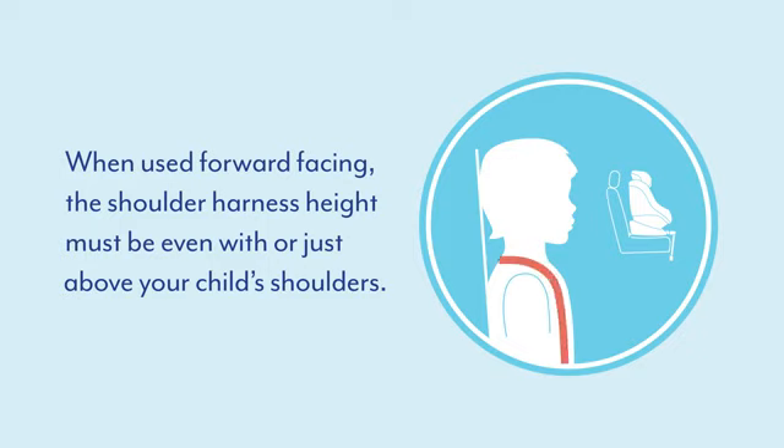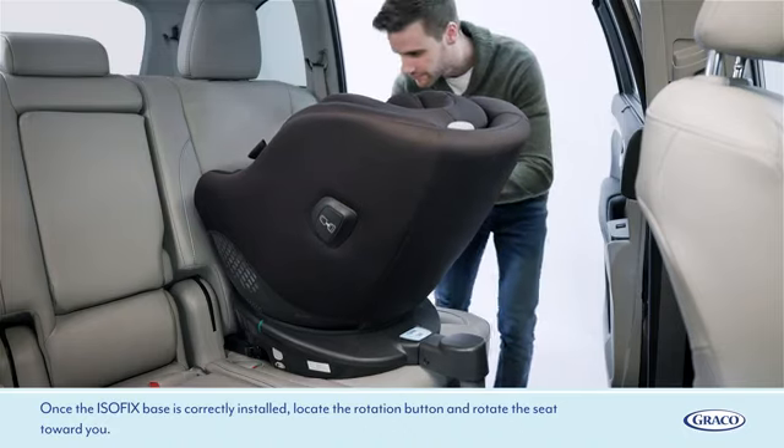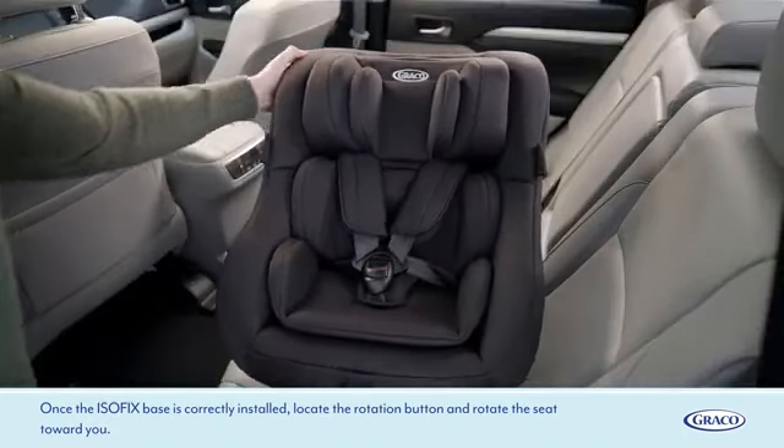When used forward facing, the shoulder harness height must be even with or just above your child's shoulders. Once the ISOFIX base is correctly installed, locate the rotation button and rotate the seat toward you.